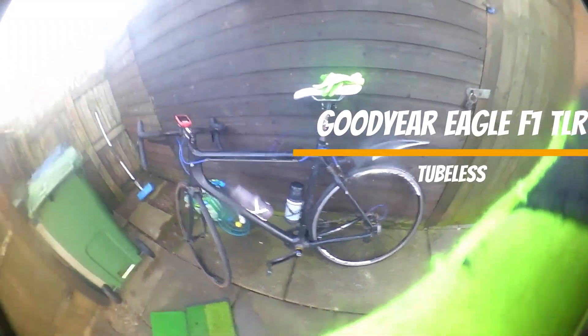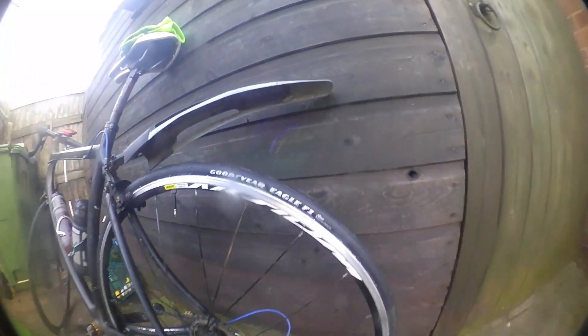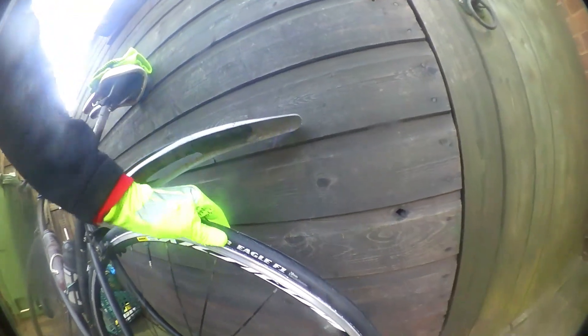Right, morning. We are on the winter hack — the Planet X. It's had a bit of a matte black spray a few years back and looks like it could do with another going over. As you can see, not bad weather. We have fitted the Goodyear Eagle 28mm onto the Mavic Axiom Elite wheel. What a bitch that was — the prime wheel with the pro one went on like a dream, this not so much.